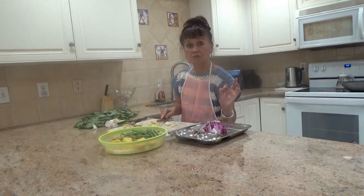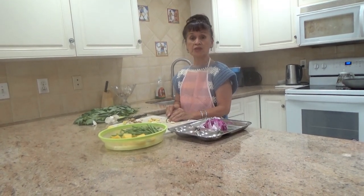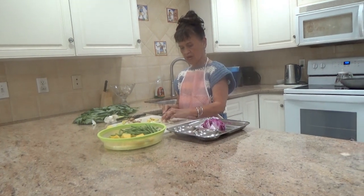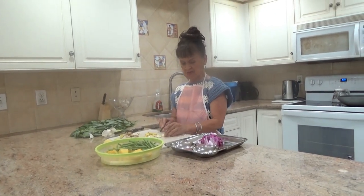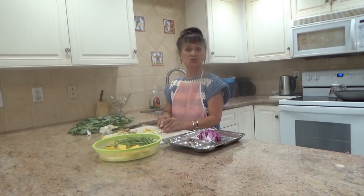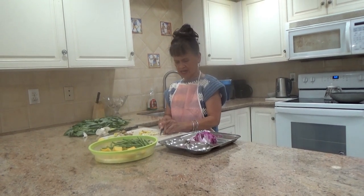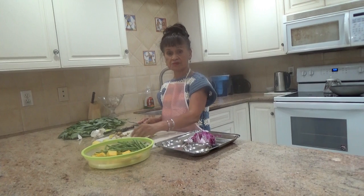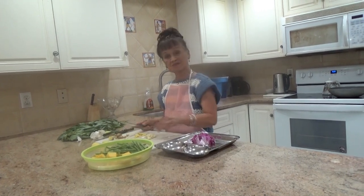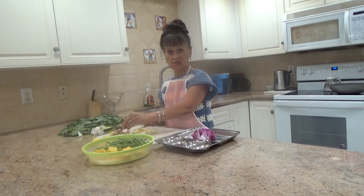My husband uses a measuring cup, but I don't. I learned it from my mother — my mother never used a measuring cup. My husband, though, will look for his measuring cup. Sometimes I make him kind of surprised while I'm cooking, and even without measuring cups it kind of tastes good. Sometimes I cannot eat my own cooking, so I go out and eat at the restaurant. Just kidding.